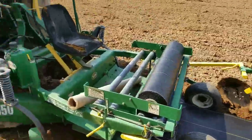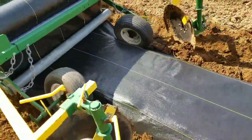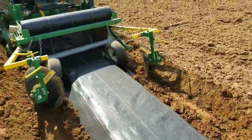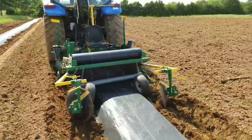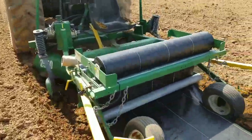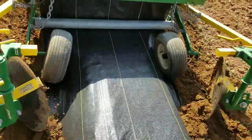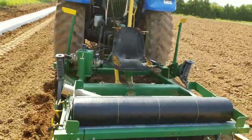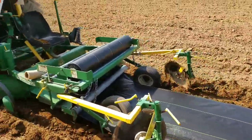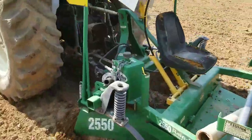Here's how laying the plastic works: the drip tape goes in from underneath the plastic, the plastic gets unrolled on top of it, and then the discs make it nice and tight and cover the edges so if a big windstorm comes nothing happens to them. It's a very simple process, but the machine cost about five thousand dollars. As long as the driver keeps the row straight, they'll do a good job.